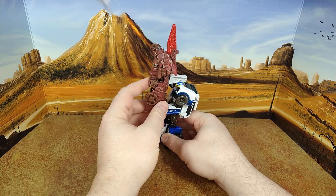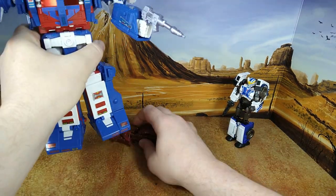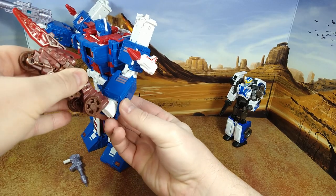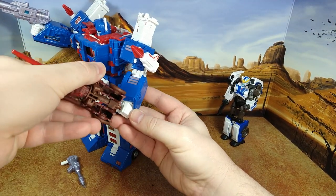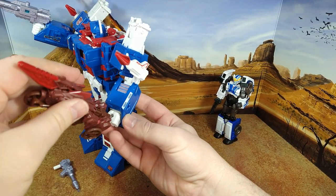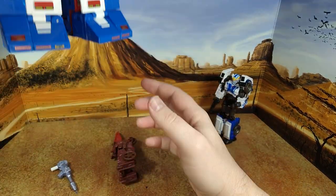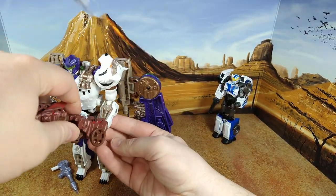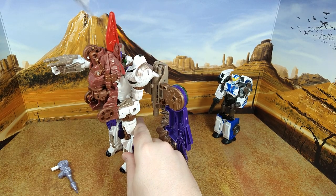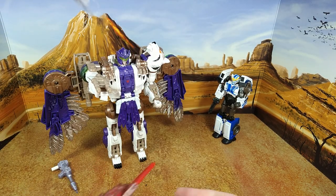It's way too big for a deluxe size. Let me try a commander — the tension joint probably can hold that weight. The peg is too short and this section gets in the way; might also be an Ultra Magnus hand design issue. Let's try Tiger Hawk — there you go. His joint is actually strong enough to hold it, so that's cool, though it looks a bit silly.